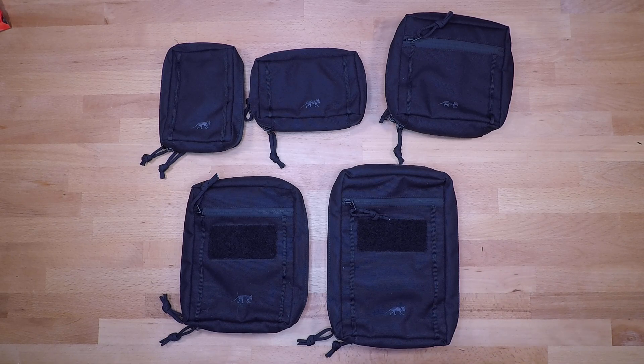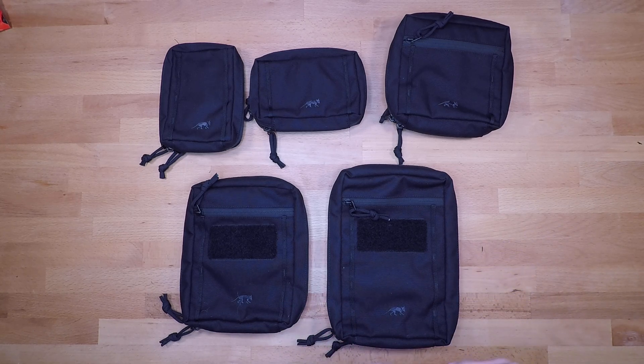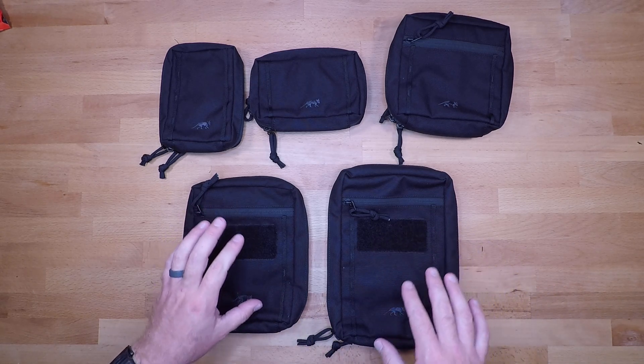They won't obstruct your field of view or take up a lot of leg room in the back, but still provide adequate space to carry a lot of stuff you may need. Last but not least, these guys definitely excel when it comes to Pelican cases and setting up lid organization. They're streamlined and low profile, so they'll hold the equipment you need without taking up a lot of space, leaving the primary or larger compartment of the Pelican case open for larger items.